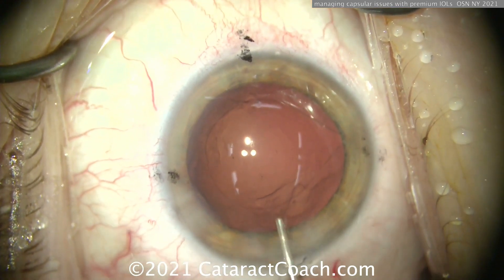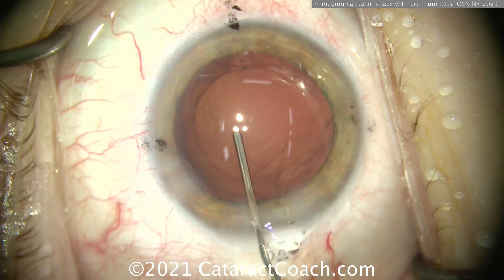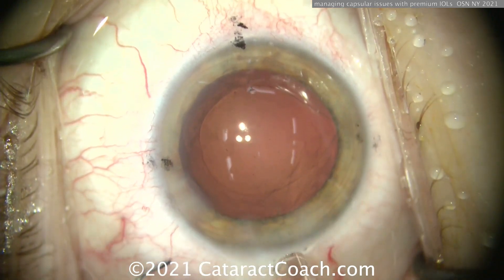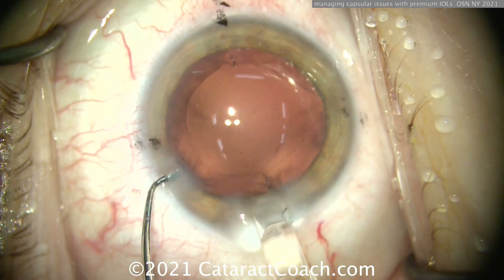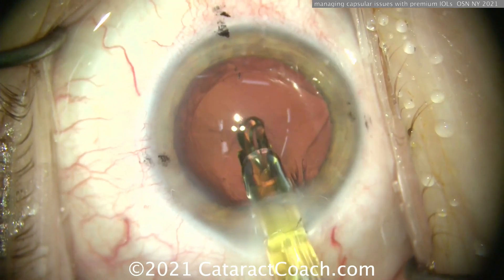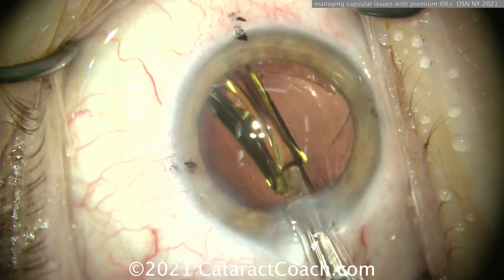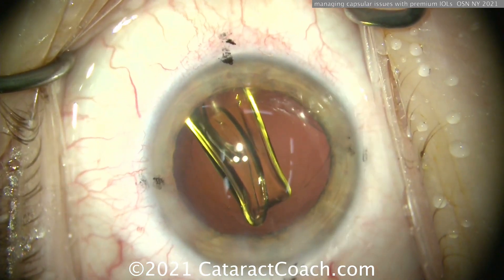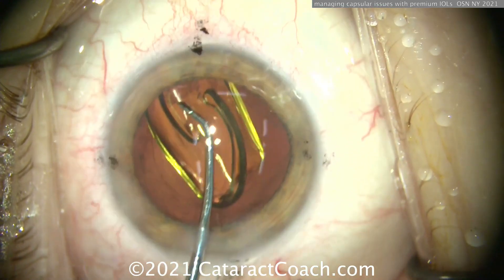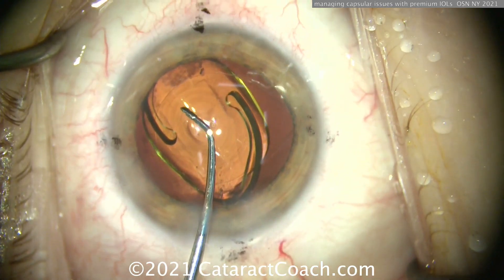You don't want that one area to zip around to the back and hit the posterior capsule. We're putting in a toric trifocal again, but there's weakness in the anterior capsule rim. Don't overfill the viscoelastic — I don't want pressure causing that radialized area to zip around to the back. So gently, gently putting the toric trifocal in the eye. We're going to get it centered up and get those rings appropriately placed — nicely opening up.